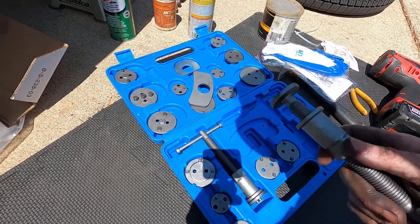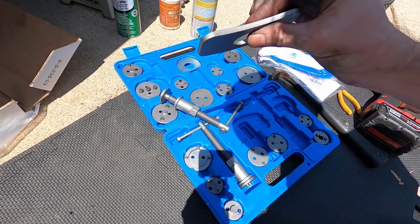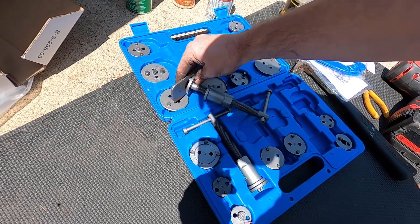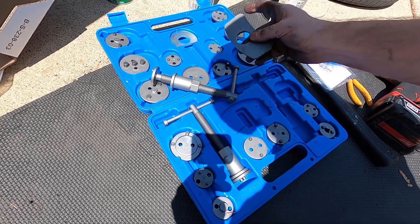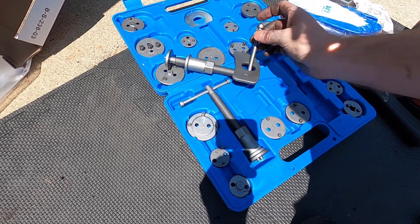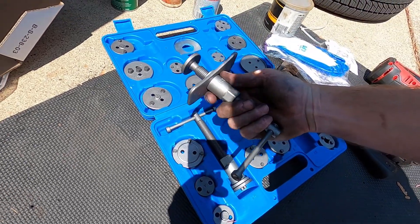Find the one that works for you. And just by the way, how do you get this on here? It doesn't go on — haha. You put it here, slide it under there. Let me show you on the caliper.